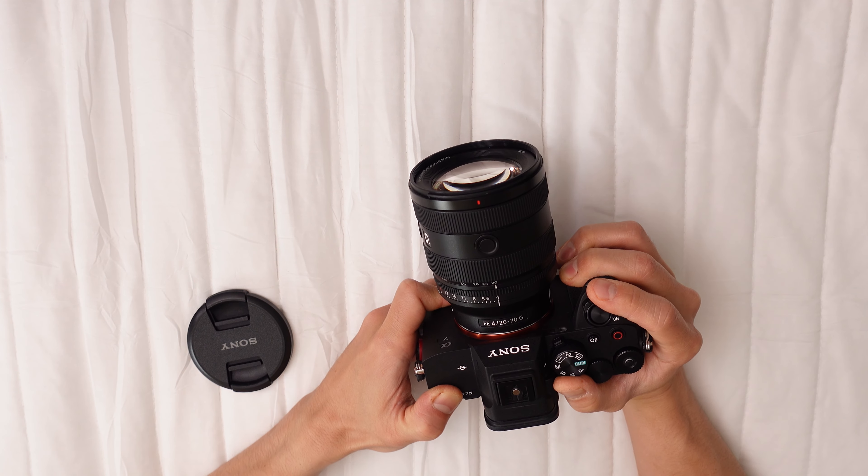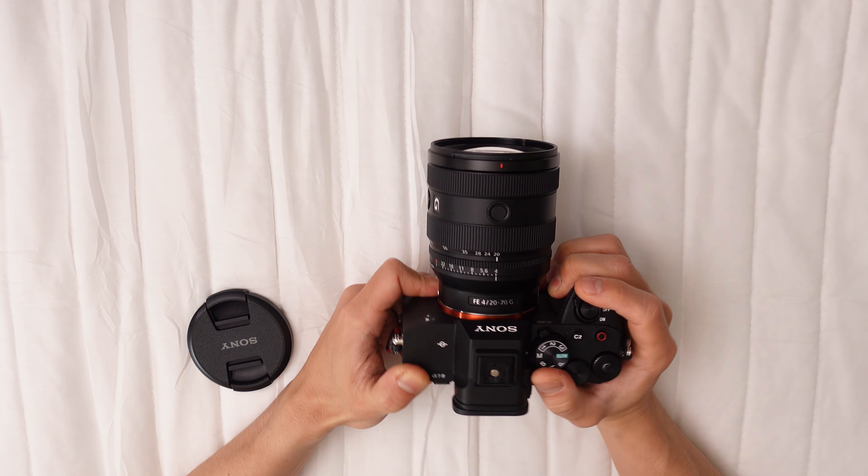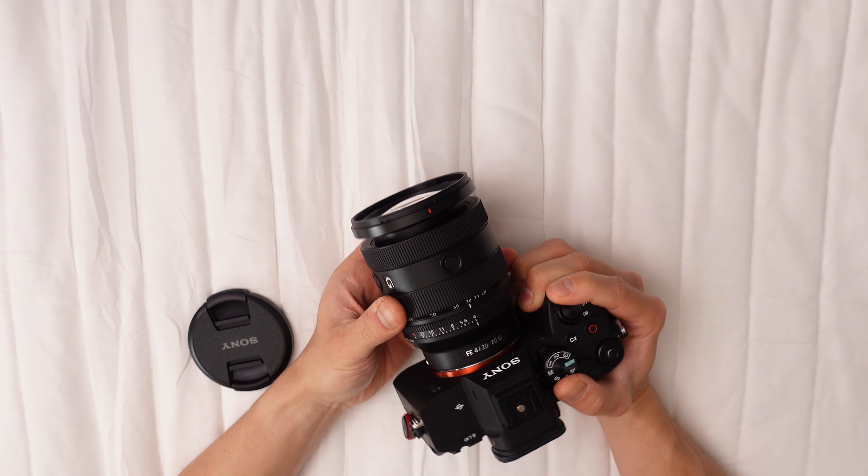Sporting a sleek, sturdy design, the lens features dust and moisture resistance. Its external zoom mechanism extends the barrel during zoom operations.